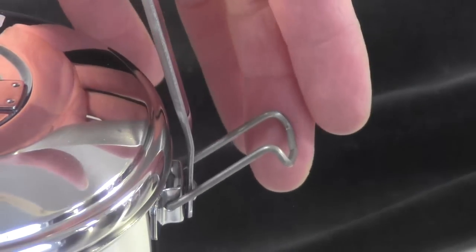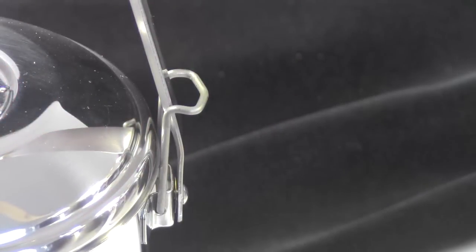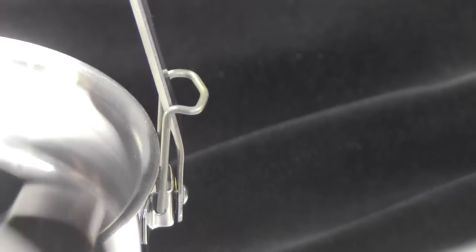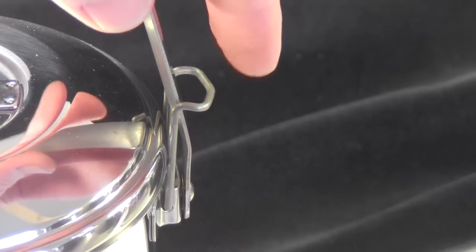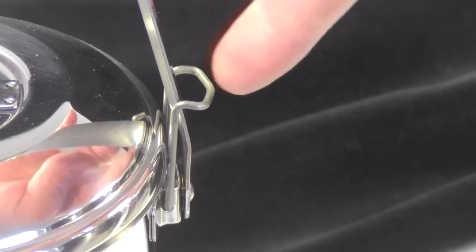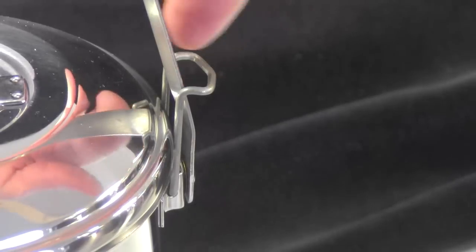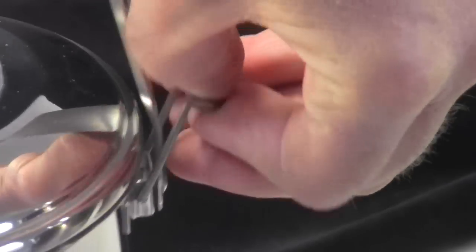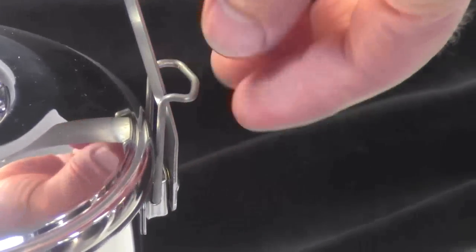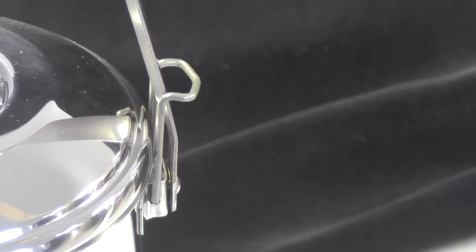The way we have these set up is they're on the outside of the handle, and they just swing up and manually click into place. Your lid is still easily removed or put back on while the handle is locked in its upright position. It's very easy to unlock because there's room to fit your finger right in there — you just push a little bit and it comes right out. I'm doing this with the wrong hand, so it's a little bit awkward for me, but it is very easy to unclick them or click them back into that locked position.